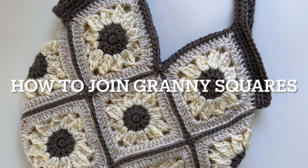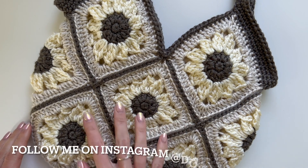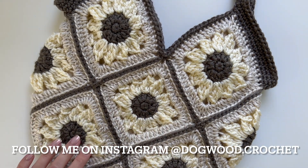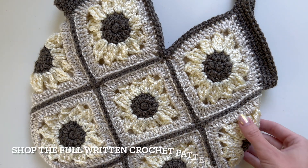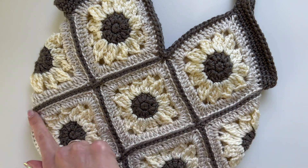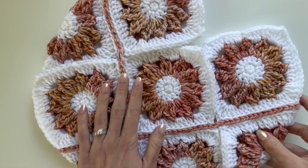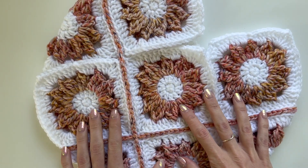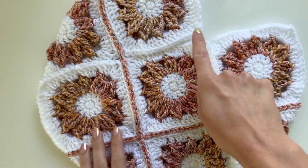Hello, this is Shannon with Dogwood Crochet, and today I'm going to be showing you how to join granny squares. This is the sunflower granny square tote bag, and the full written pattern is available on my Etsy shop. This video will just show you the step for how I joined these, and I'm working on a different set of colors for this video.